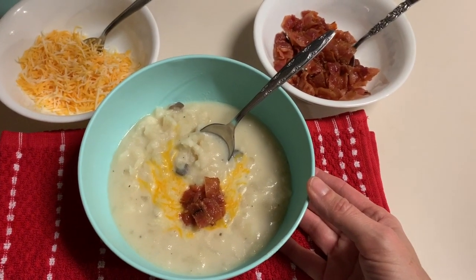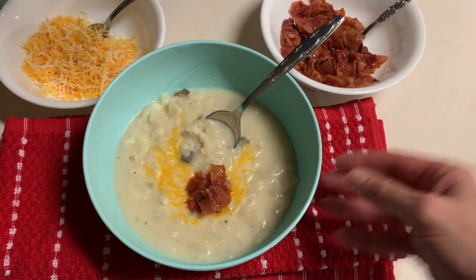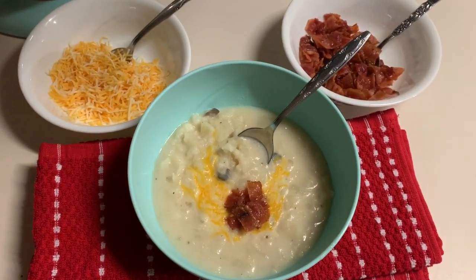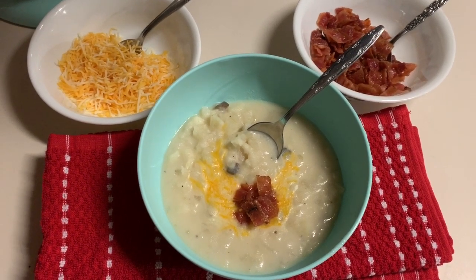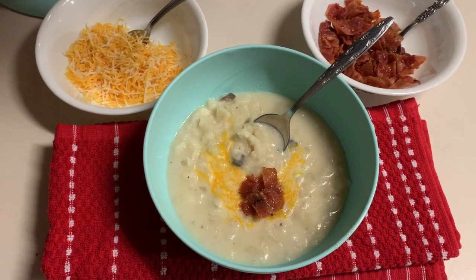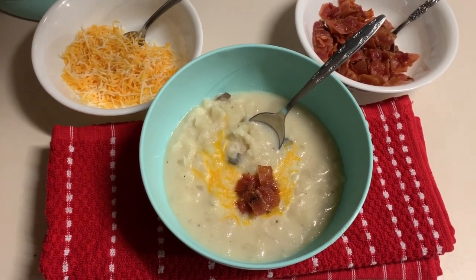All right guys, we're going to fly through this video because I've got four hungry men waiting for it to wrap up so they can dig in. Get your crock pots ready, girls. Get out the goodies you have in the freezer and in the pantry. It's going to be a whip and a snap, and you're going to have a delicious dinner tonight. Let's walk through the steps. Are you ready? Let's do it.